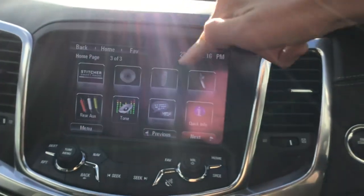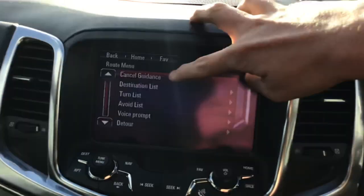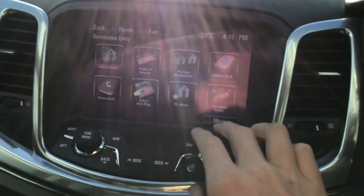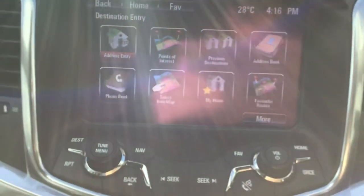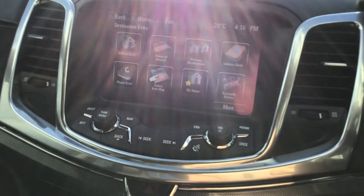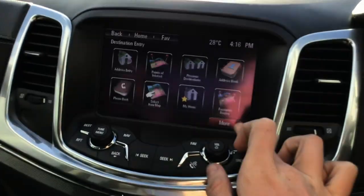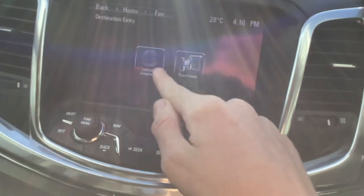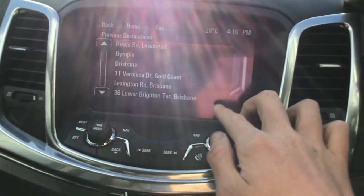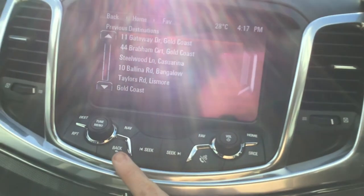You can also go to destination and cancel the route. There's address entry, points of interest, previous destinations, address book, phone book, select from map, my home, favourite routes, and travel guide.